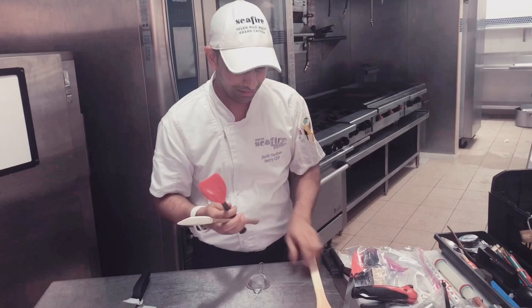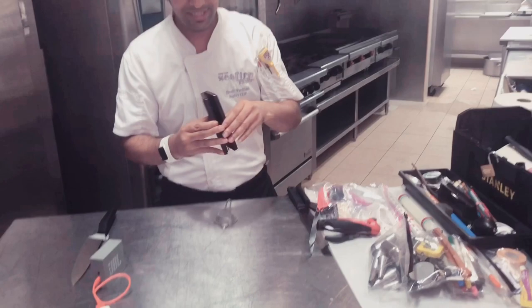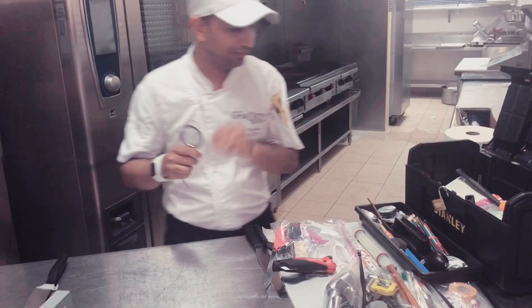We have got a digital thermometer to take the temperature of sugar, chocolate, whatever we use it for. Then we have got a small wing scale, which is very useful for molecular gastronomy or when you have to measure a small amount of agar agar or anything. Then we have got a standard cocoa butter sieve for daily use, and a small sieve to strain the color of chocolate or anything.